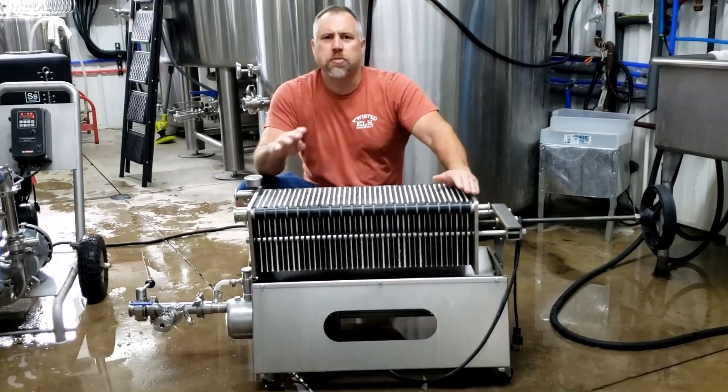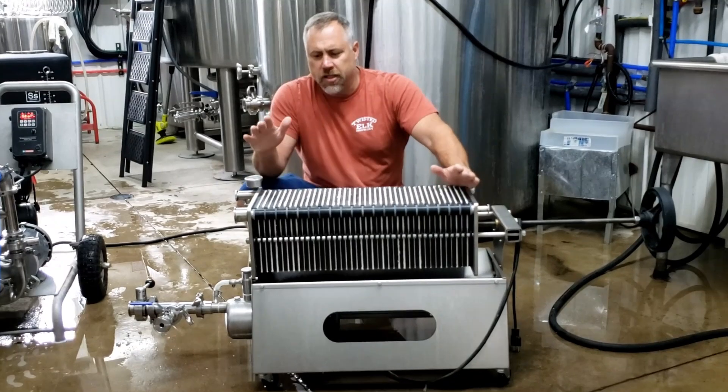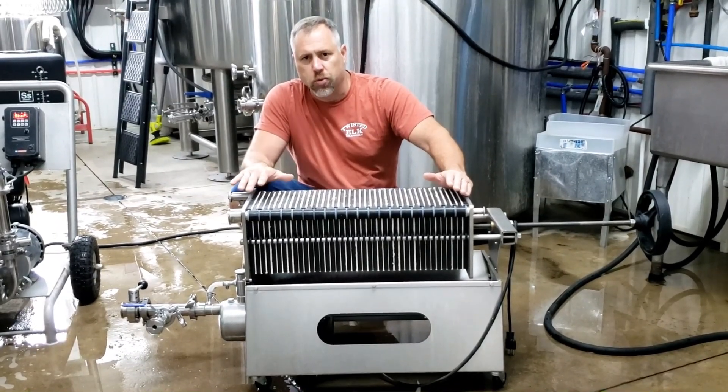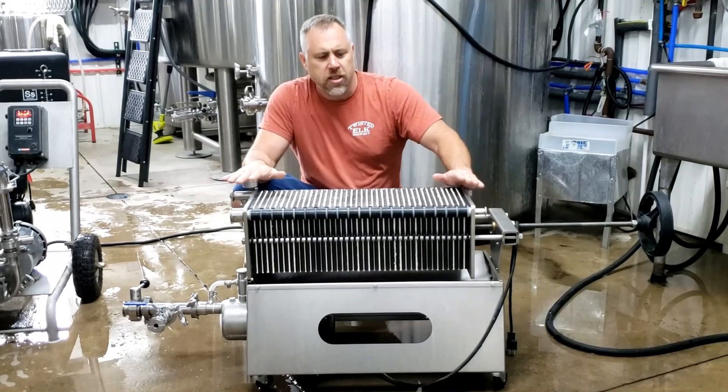Brad here with Twisted Elk Brewery. This is part four of our plate filter tip series. Today we're going to max out this 20 by 20 plate filter system. We wanted to see if we could filter 10 barrels with this — what is the maximum amount of beer that this filter system is capable of?